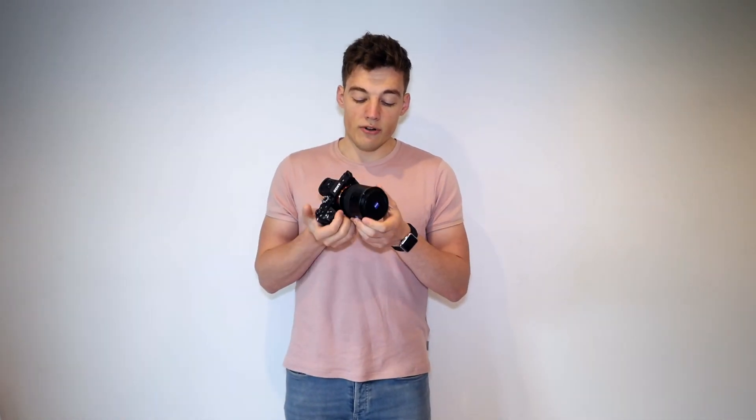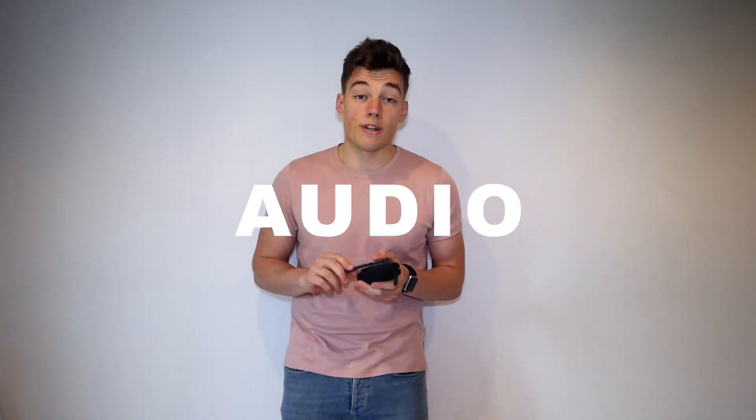One Sony A7S Mark I, one Sony A7S Mark II — love this camera. A Sony Zeiss Batis 85mm prime lens; I only shoot on primes. A Samyang 85mm cine lens, a Samyang 35mm cine prime lens. Samyang lenses are brilliant — they are completely manual but they're dead cheap and dead sharp, and they really are lovely pieces of glass.